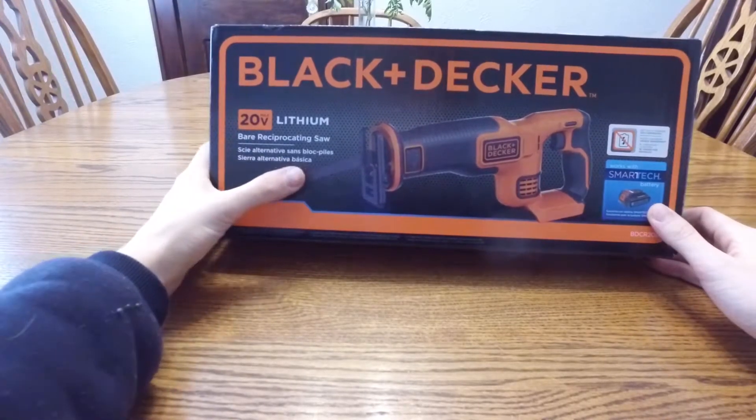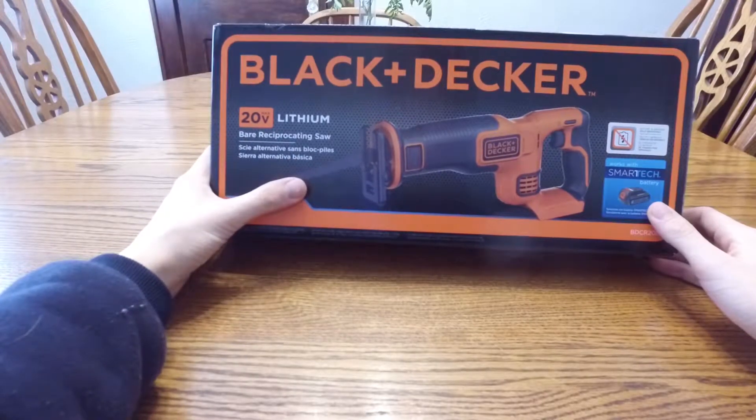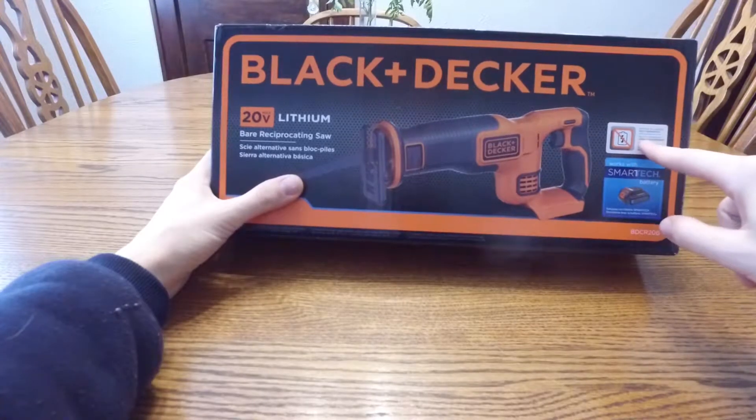I already have multiple tools in this set and love it, so I have plenty of batteries right now. But just want to let you know, the battery is sold separately.